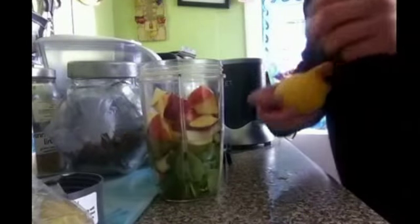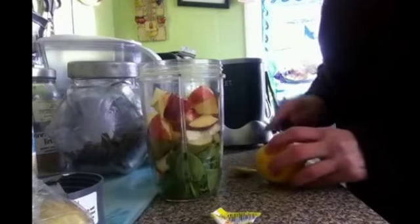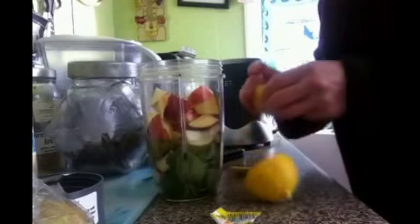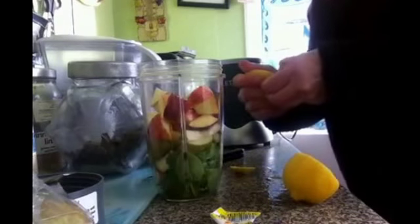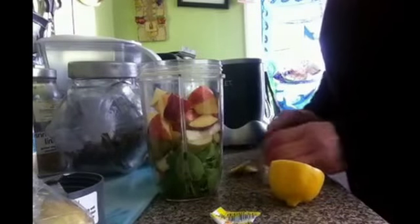I'll leave the skin on certain fruit because there are a lot of vitamins you're wasting when you take the skin off. I'm going to take the skin off this lemon though because it's too bitter.